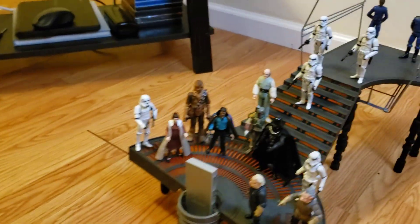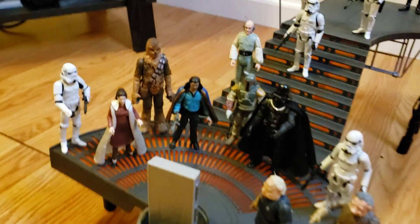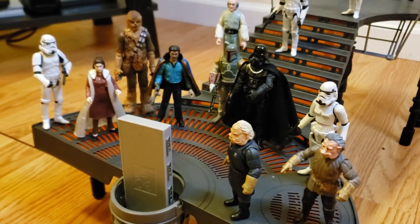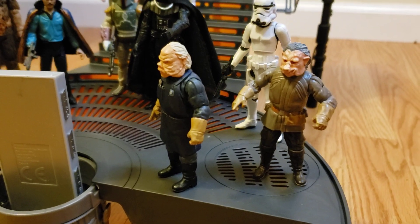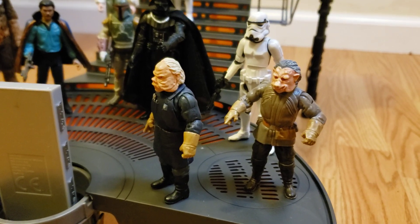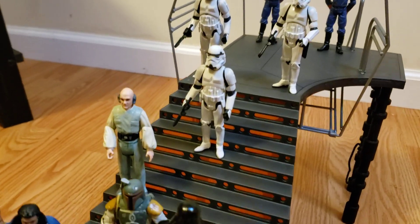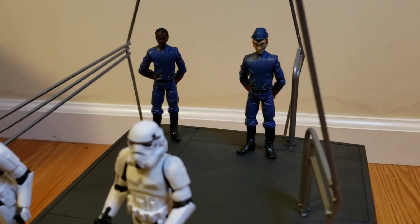I don't want to waste any time — I just wanted to show you the box. We already put it together. I have it over here and I've already added some figures to it. So here we've got Leia, Chewbacca, Han Solo, Darth Vader, Boba Fett, some stormtroopers, some Ugnaughts — I'm not sure of the correct pronunciation, could anybody in the comments give me that? And we've also got Lobot and some Bespin guards in the back.